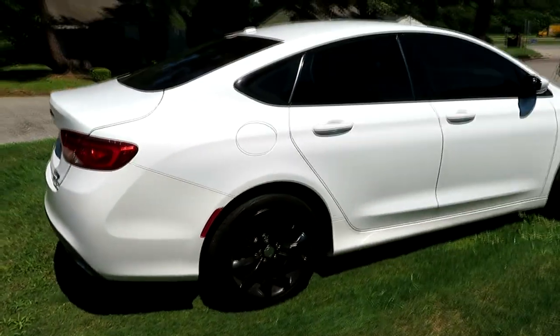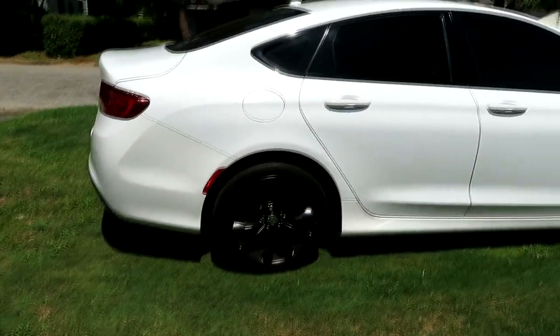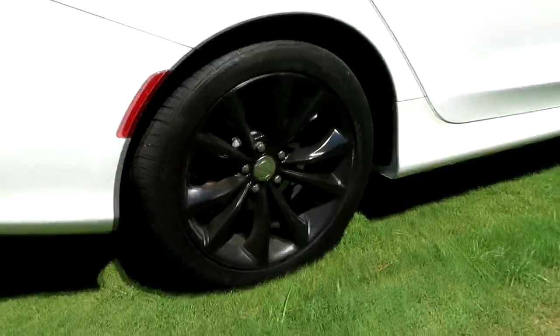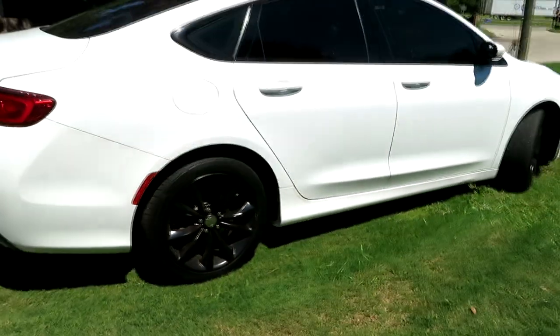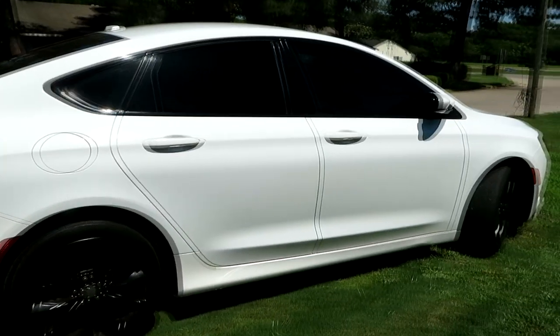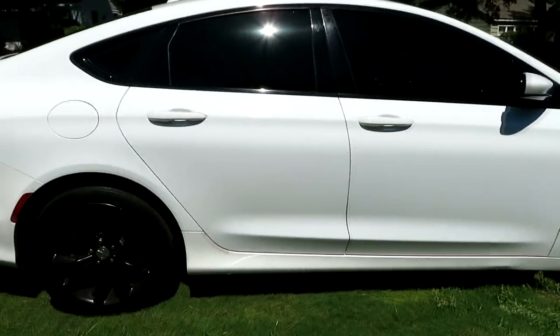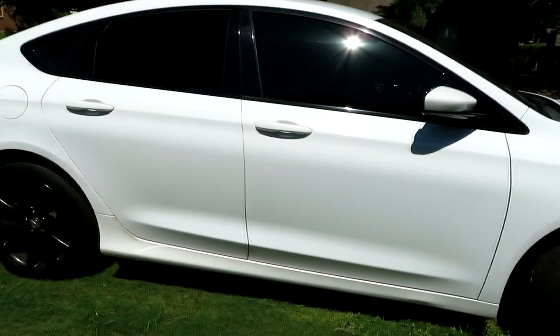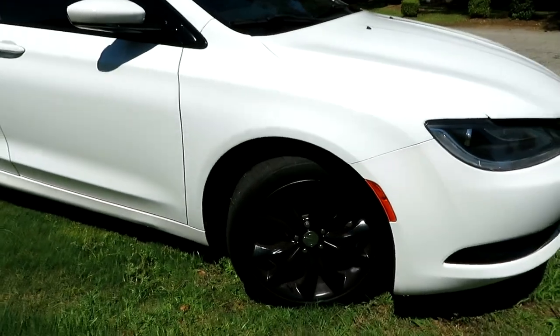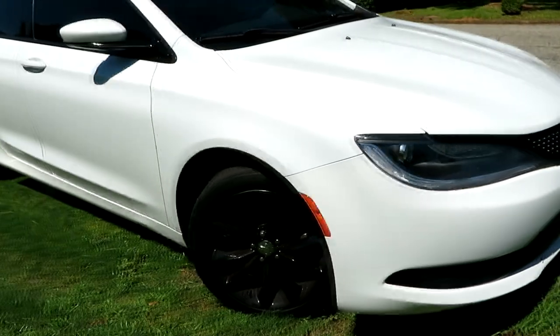Alright y'all, so this is how this bad thing looks. This is the left side of my car. As y'all can see, the wheels are painted. It looks a bit dirty right now because, like I said, I did it last week. But this is the black rims on top of the black tint. The tint could be way darker though — the tint could definitely be darker.